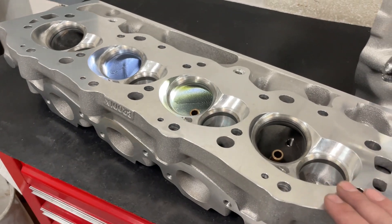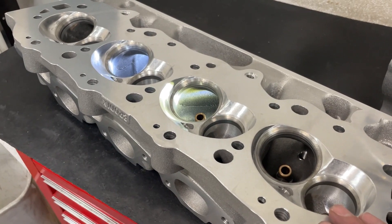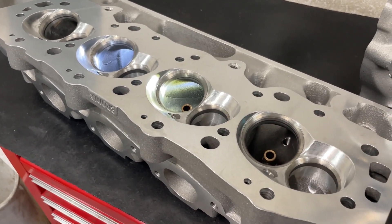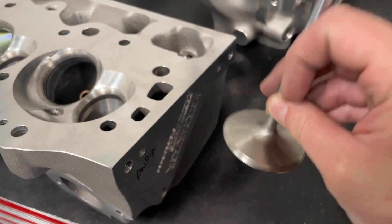Now according to Brodix, they claim it flows 436. I'm going to flow it on a 4625 and I think they flow it on a 46. A couple other things — I'm not flowing with the Brodix valves. I have an SI valve here. It's got a little back cut on it as well.